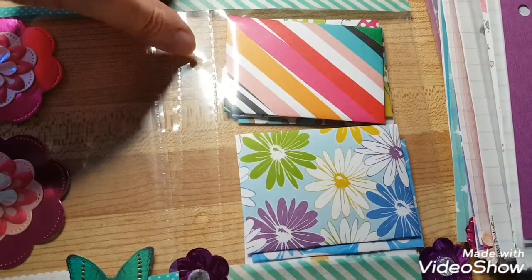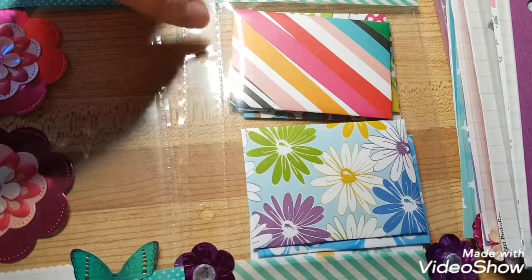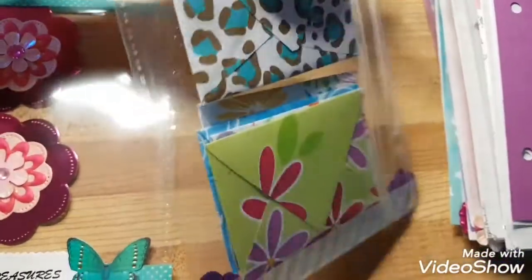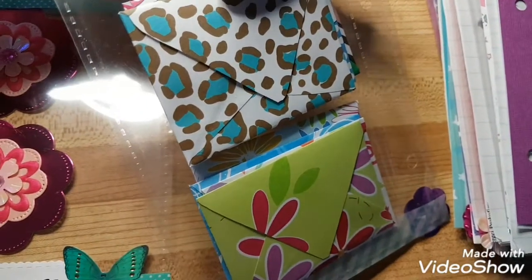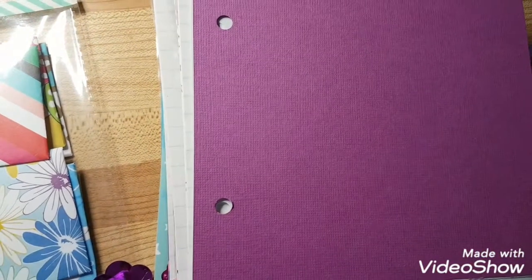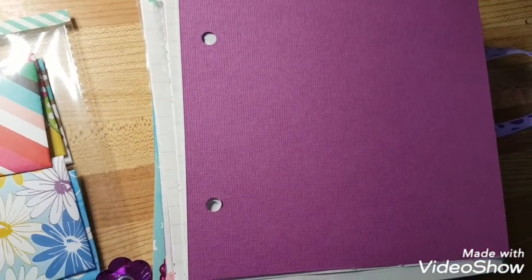I made her six envelopes — all different patterned mini envelopes. I struggled with the envelopes, I'm not sure why, but I got through them. Then it's another piece of cardstock.